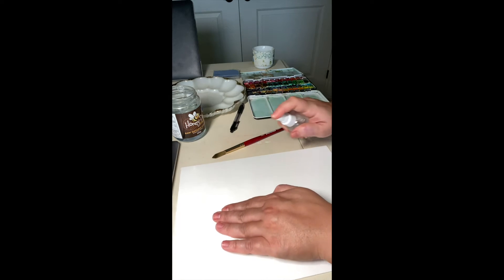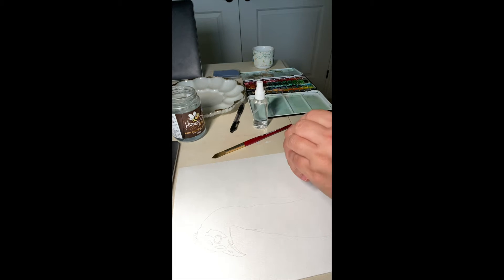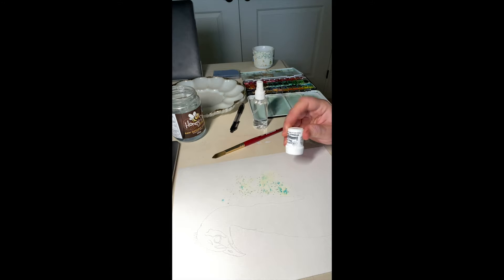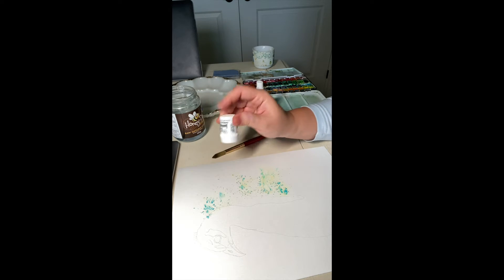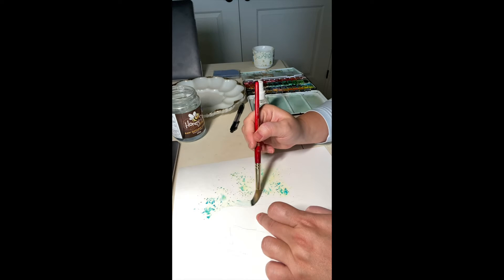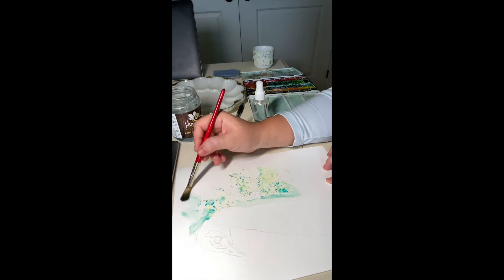I'm spraying water just outside the peacock itself — not completely wetting the paper, but just enough to be wet. Then I add the Brusho crystal watercolors. This is the emerald green, and the Brusho crystal watercolors come in components of the color itself, so you can see some yellow and some blue, and when they blend together they give a very nice green.